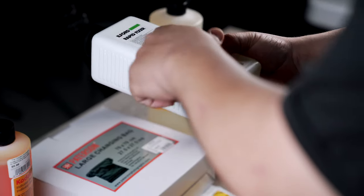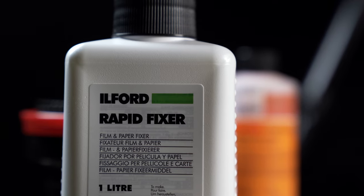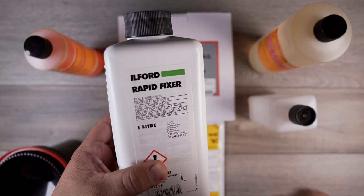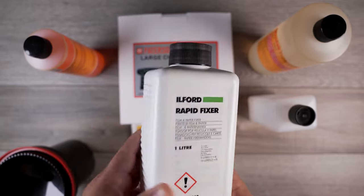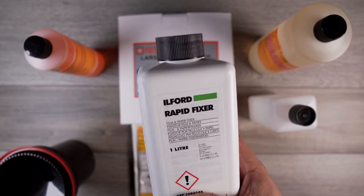Step three is your fixer. The fixer basically brings everything together — all the processes — and it makes it so that the film can be viewed in natural light. It essentially cements everything and fixes it.